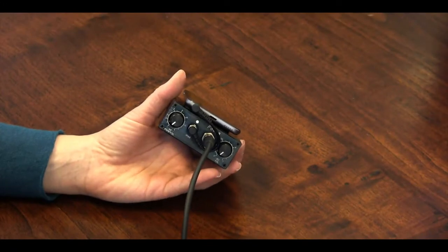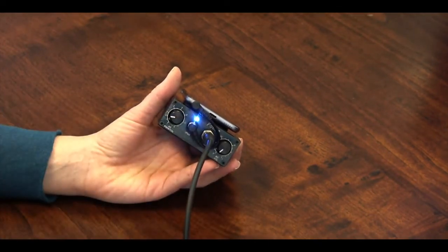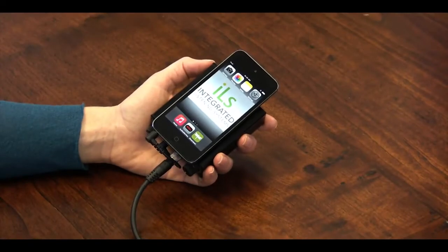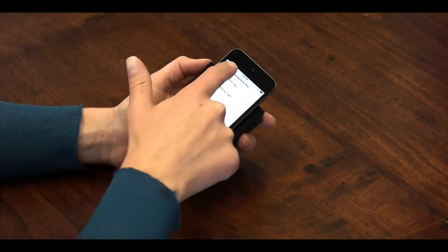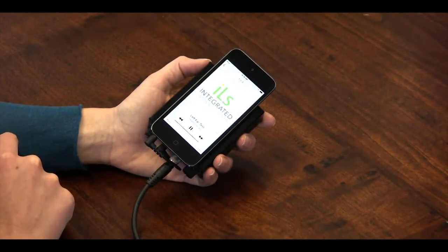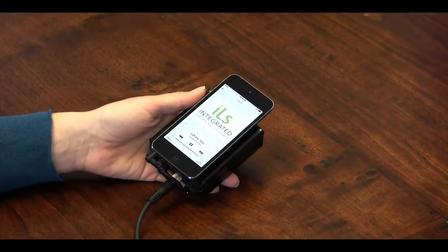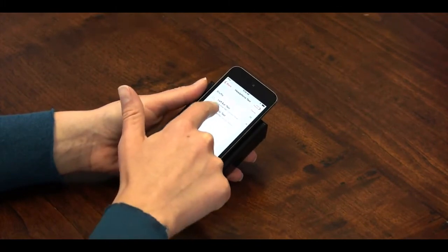Now we'll test that our headphones are working properly. First, let's check the air conduction. Turn on the amplifier and set the volume to 0.5. Take note that your headphones are labeled left and right, then put them on. On the iPod, press the music icon. Select headphone test, then air conduction test. Select left ear test, and music will begin playing in the left ear only. You may need to adjust the AC volume to hear it, depending on your level of sensitivity. Once you have confirmed that the left ear is working, press the back arrow in the upper left-hand side of the screen. Then use the right ear test to confirm that the right ear is working properly.